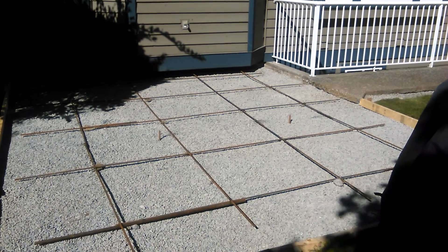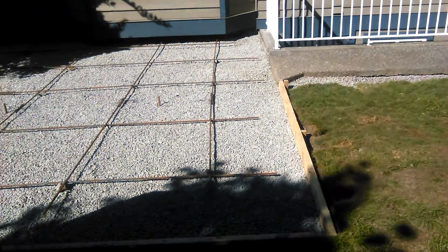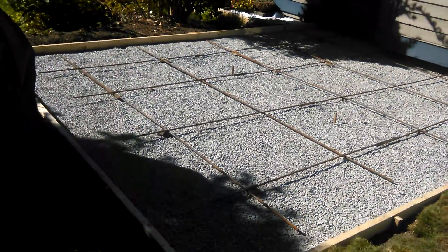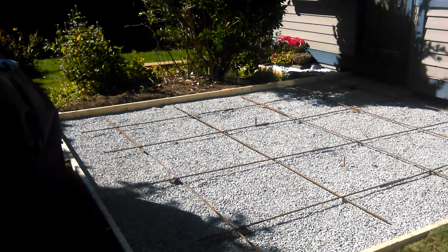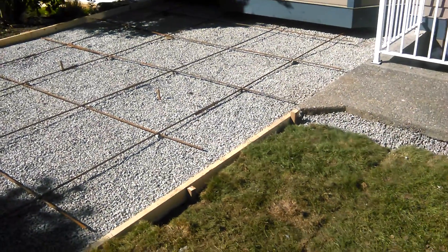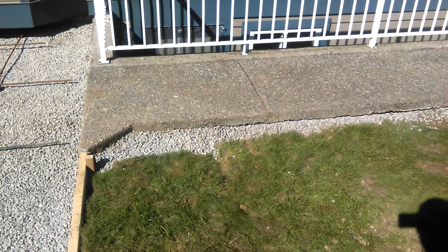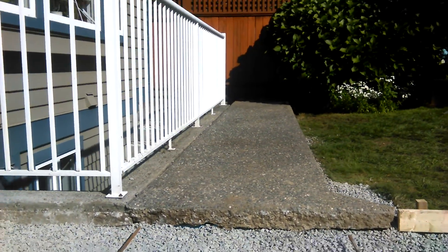Here we are at the end of the day — everything's been prepped for the concrete slab pour on Saturday. We raised the concrete up about three and a half inches.